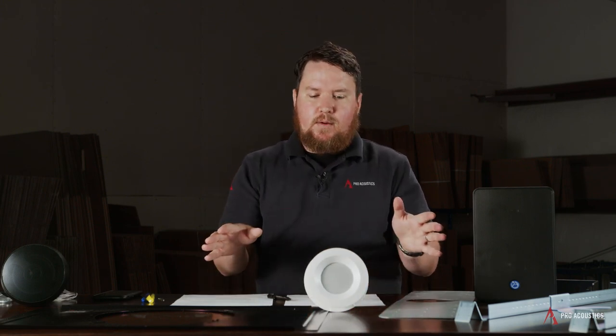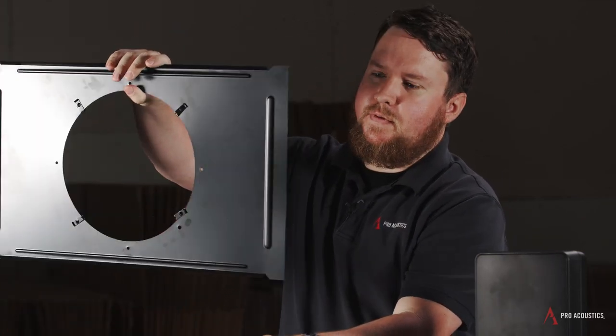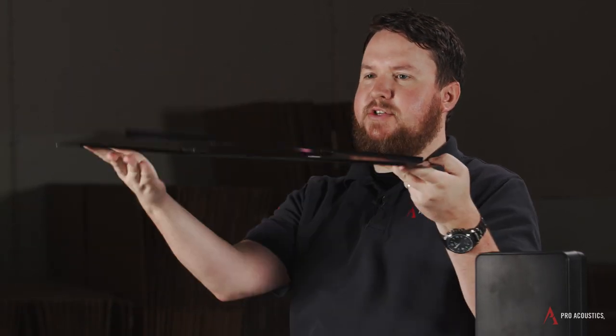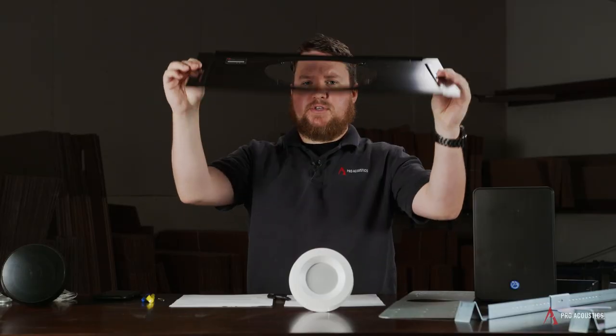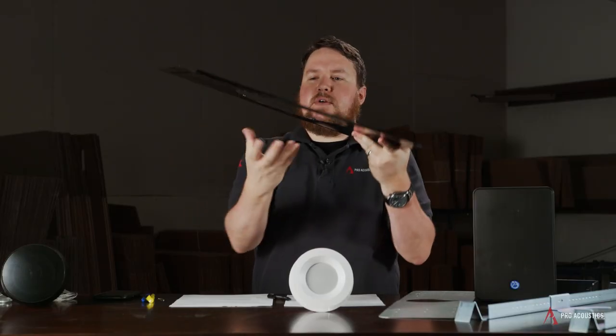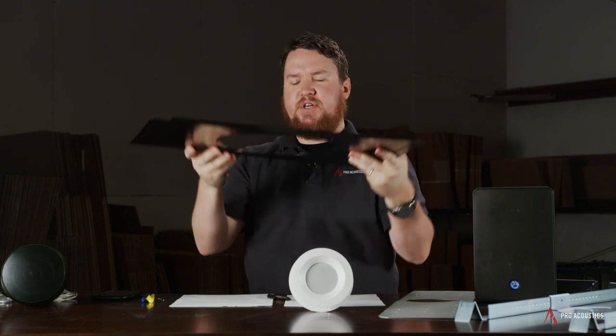Other times, when the speaker is too heavy to be supported by the tile and you're not using a C3 or something light like that, many times we need what's called a tile bridge. This actually lays across your 2x2 or 2x4 grid. There are versions that are 4 feet wide for 4x4 tile — reach out to us if you have that situation. Basically, this lays across your tile, the speaker gets mounted inside, and mounts to the tile bridge itself, which helps to support the weight.